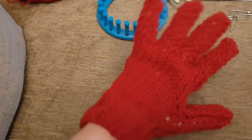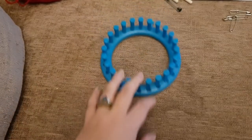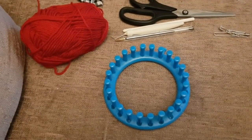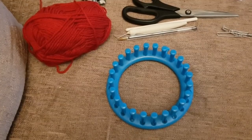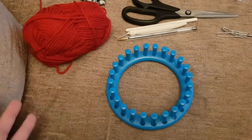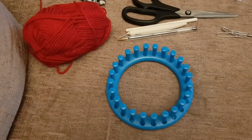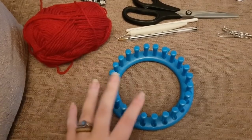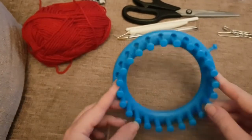Today we are going to be loom knitting fingered gloves. This video has taken a little longer to come than my other videos because working out this pattern has been a few trial runs. Every tutorial I've come across trying to make fingered gloves has involved using a 31-peg loom with a lot of decreasing. After many failures, I've worked out how to do it on a 24-peg loom.